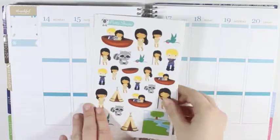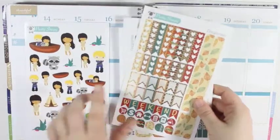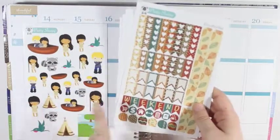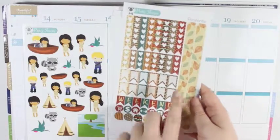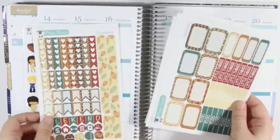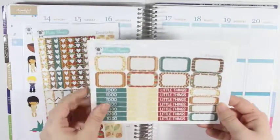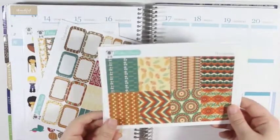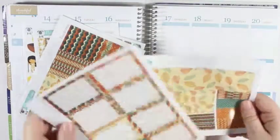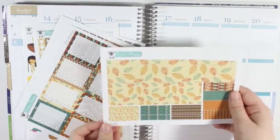So you just have the deco page, the functional page that has your checklists, flags, week and banner icons, teardrops, and then the skinny washi. And then you have the half boxes, quarter boxes, and headers page, the full boxes, the full box checklist, and the bottom washi.